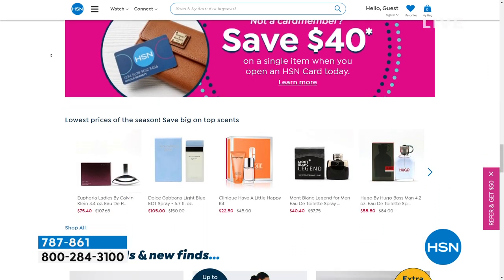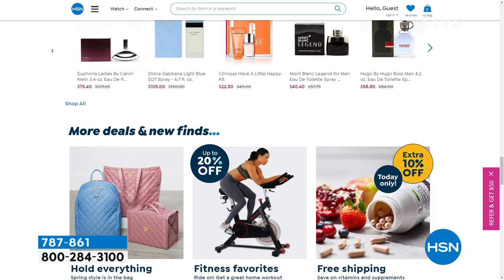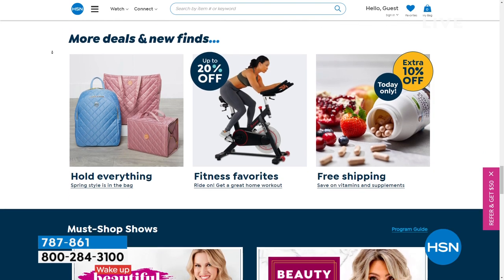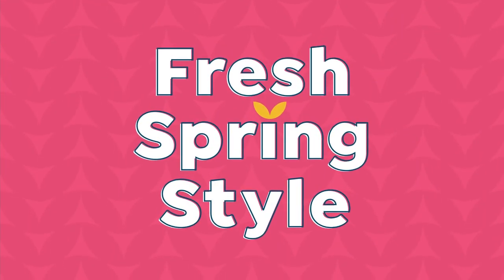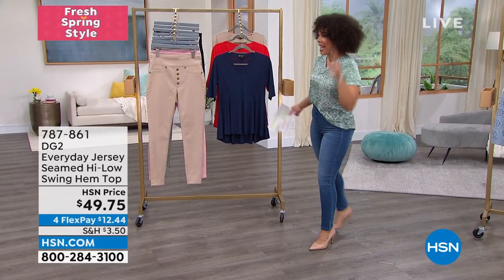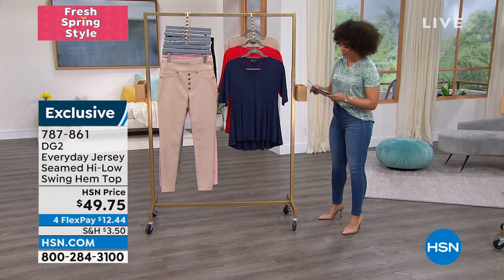My former producer from my news station messaged me after I came to HSN and said, 'You know how you always talk about on your Coffee and Curls Facebook that you have everything at HSN?' She said, 'I just bought a bed set from you guys.' And I was like, I told you — you've got to shop HSN first. I love hearing that. I always love to share the best deals with you guys.